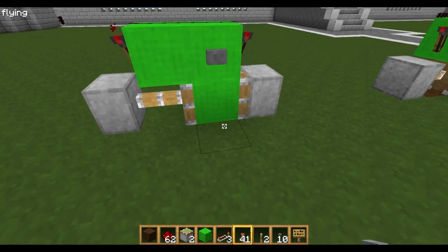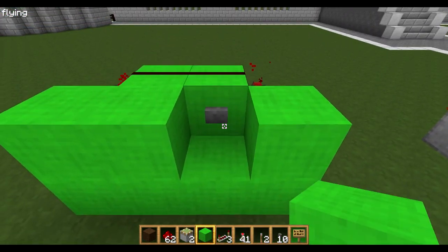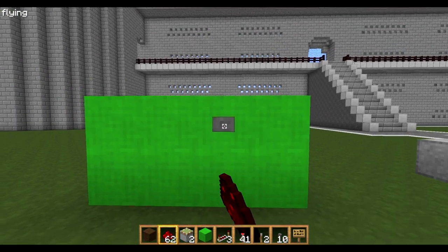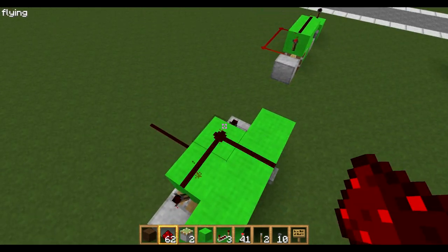It's a very simple design. If you want a wall — like you want a wall here to hide it for a door — you can just bring that button forward and it will still work. So it's off and on.